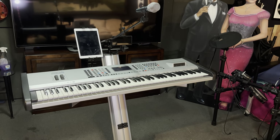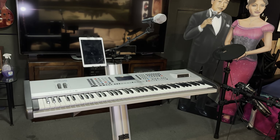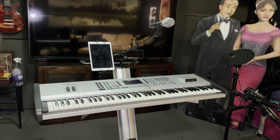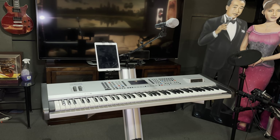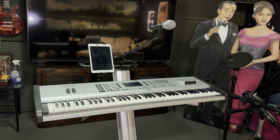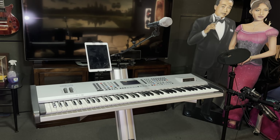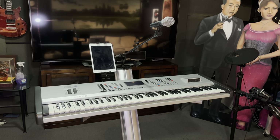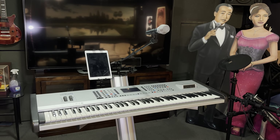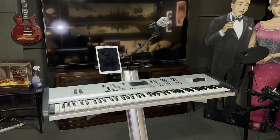Hello, this is Patrick back with another DIY video. In this video I want to show you how I achieve the all-in-one keyboard stand setup using the K&M Spyder Pro. Whether you have a single or double tier Spyder Pro stand, this will work. I have my tablet mount, my mic boom, and my smartphone mount.